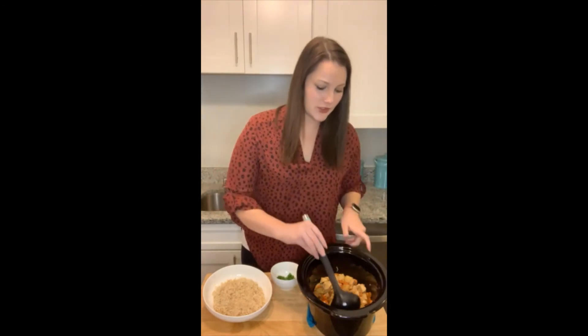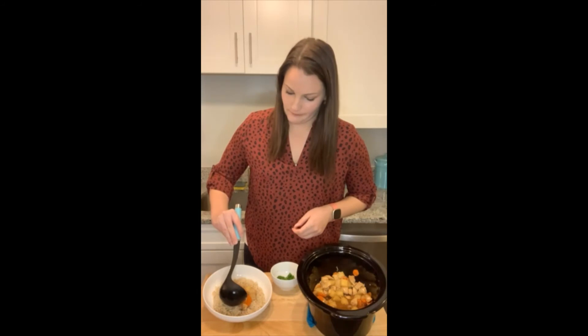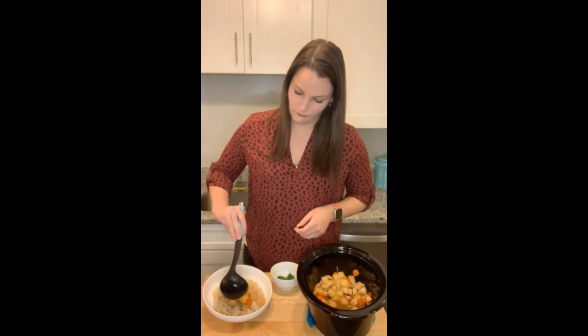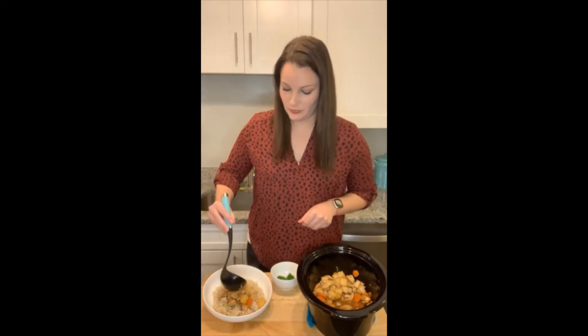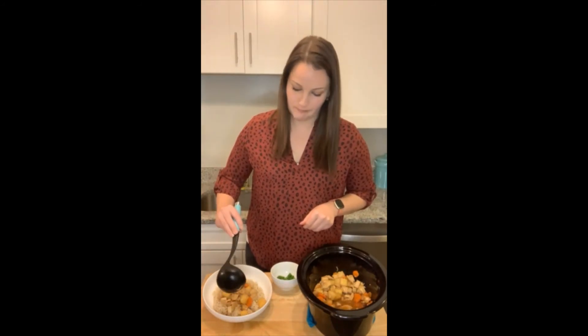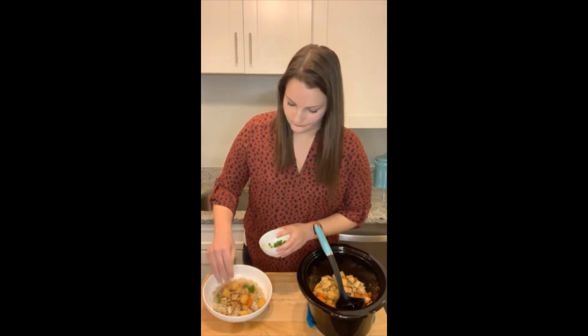To serve, I went ahead and prepared some instant brown rice. You can serve it on top of whatever your favorite kind of rice is. You can also top it with a little bit of extra sauce and some green onions. Just like that you have a unique way of dressing up some leftover turkey.